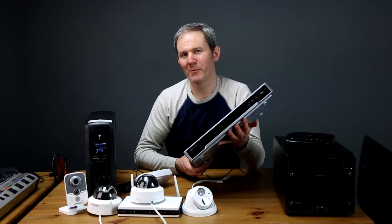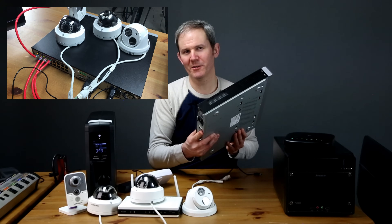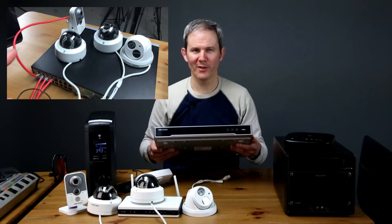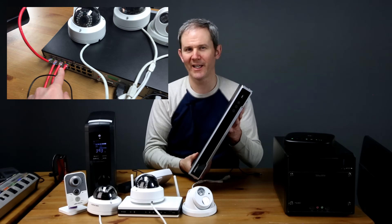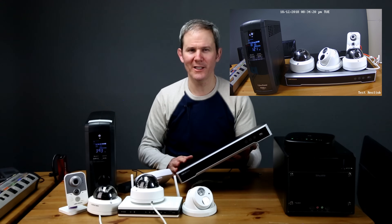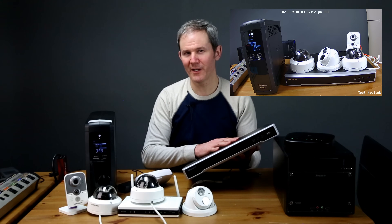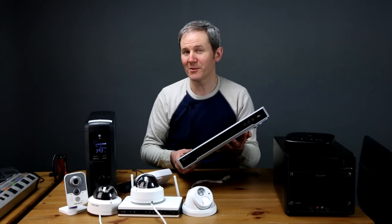Next, a more common scenario: an NVR with one hard drive recording four cameras continuously, all plugged into the back of the NVR and receiving power from it, with no other devices like monitors, switches, or modems backed up. In this scenario the NVR lasted 2.8 hours — much longer than expected.